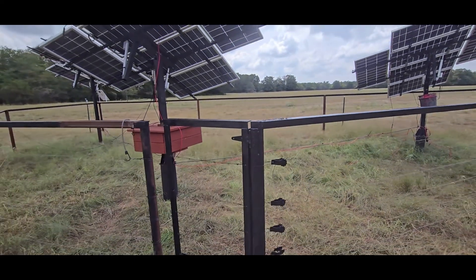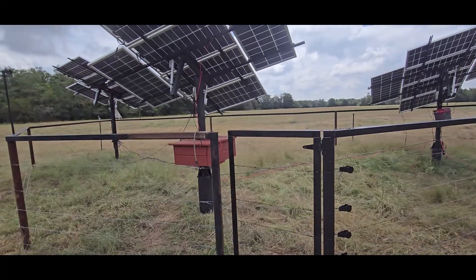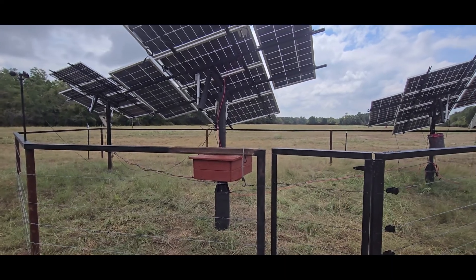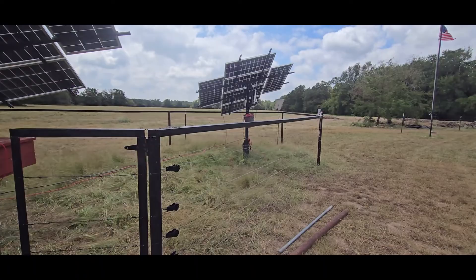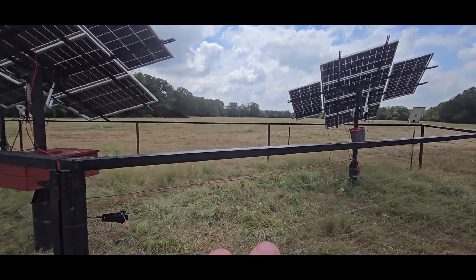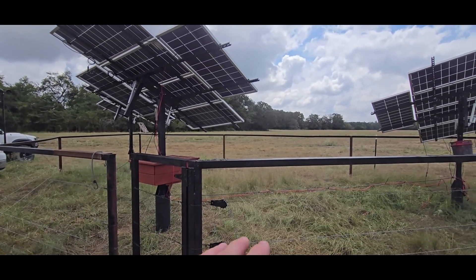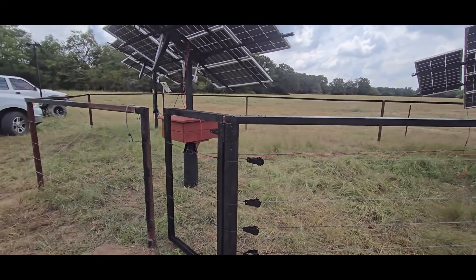Hey folks, I'm going to walk you through some things to look for if you're using the Eco Worthy solar trackers. Some of this will apply regardless of what tracker you use, but I have these Eco Worthies. I'll tell you right now as we walk through this — I'm working on this area, adjusting right now. The wiring's a mess, stuff is everywhere — I know I'm going to catch some crap about that.